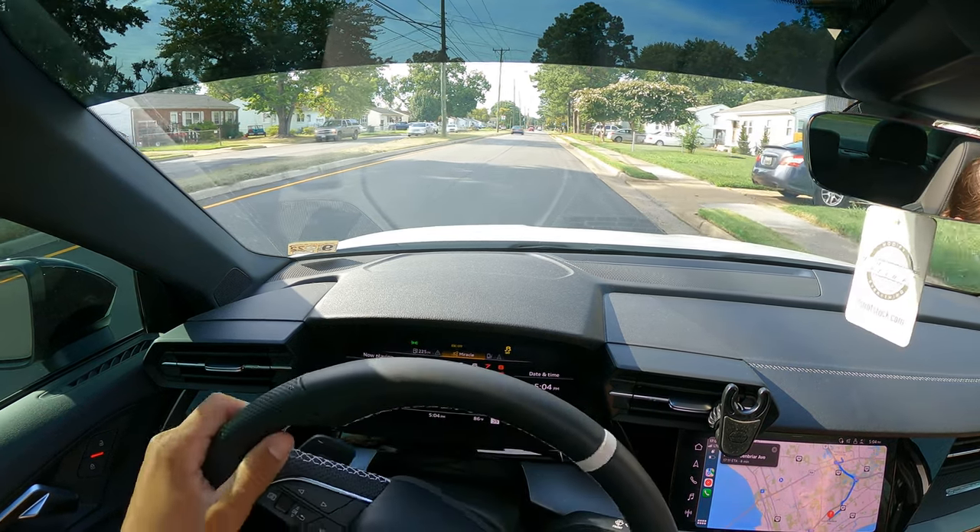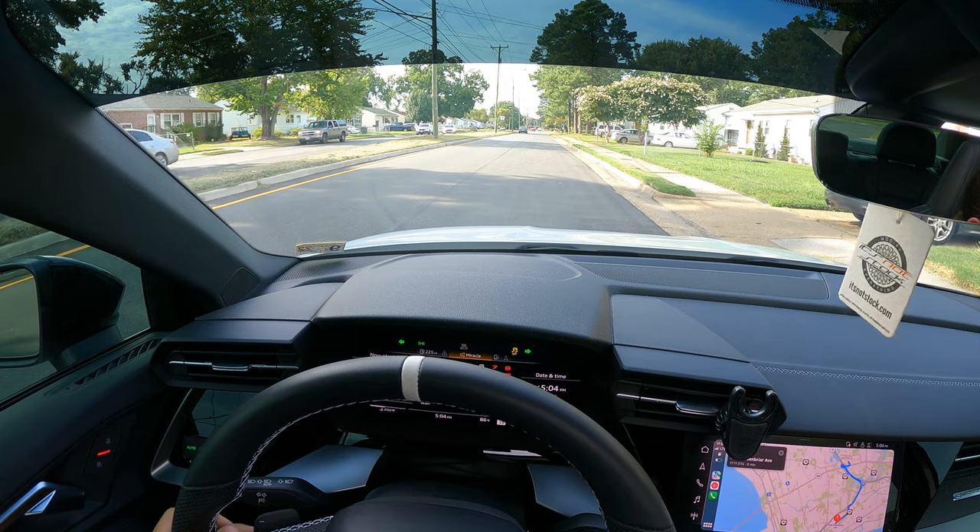All right guys, give you a launch control real quick with the new mounts.